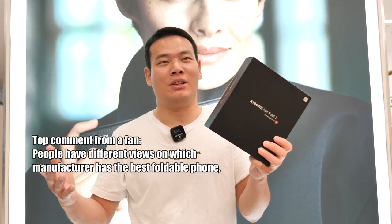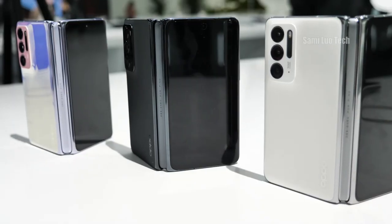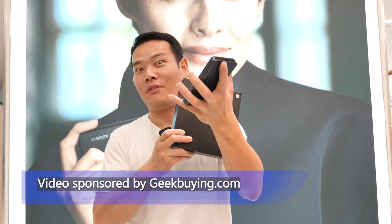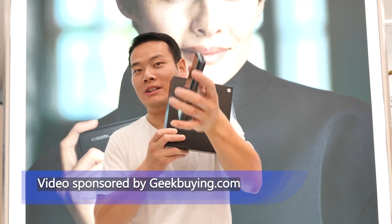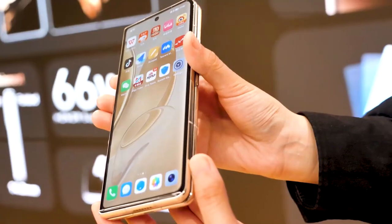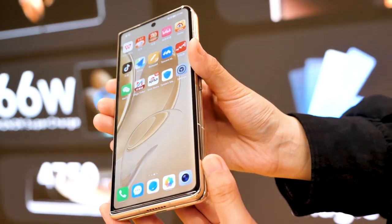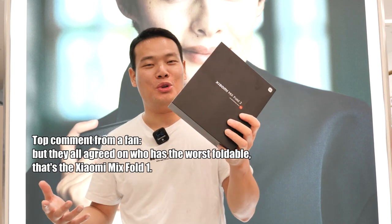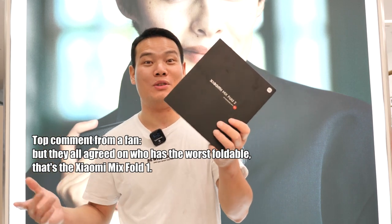People have different views on who has the best foldable. Some say it's the Oppo Find N because it has the best size for single-handed use when unfolded. Some say it's the Honor Magic V because it's an all-round foldable — the specs are good and the screens are gigantic. But people share the same view on who has the worst foldable.